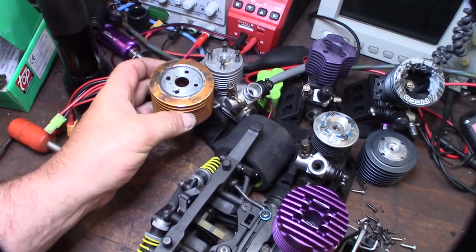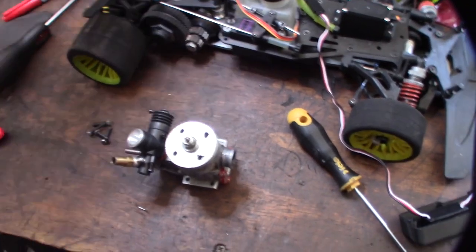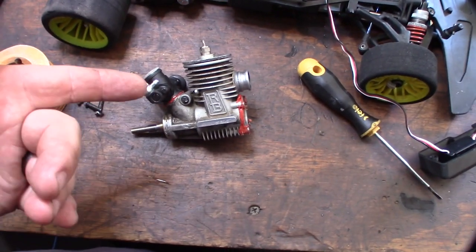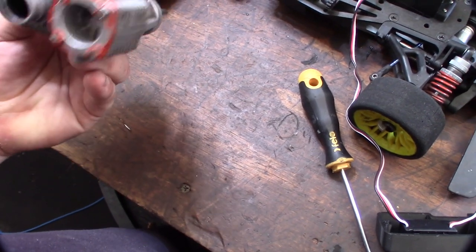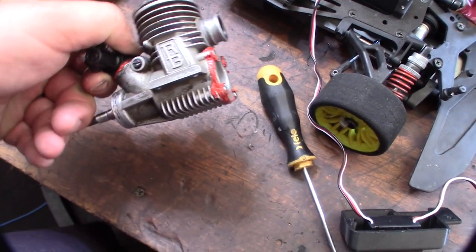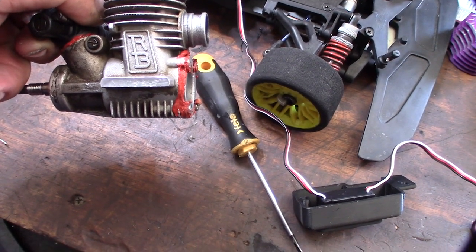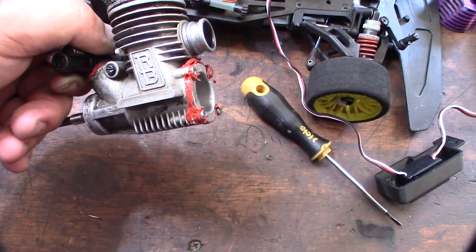It looks like it's the same diameter as Nova Rossi. I'll measure it with my calipers, but that means I can probably switch the heads. I think RB was actually cast in the Nova Rossi factory — I thought I read that somewhere. This one doesn't say 'Made in Italy' anywhere that I can tell. I don't know if that's a serial number on there, or if some guys had some custom porting done to it.